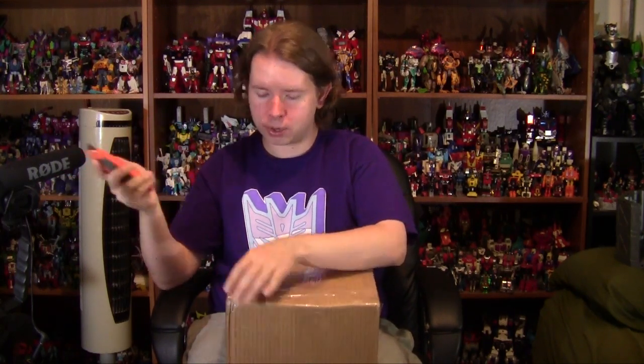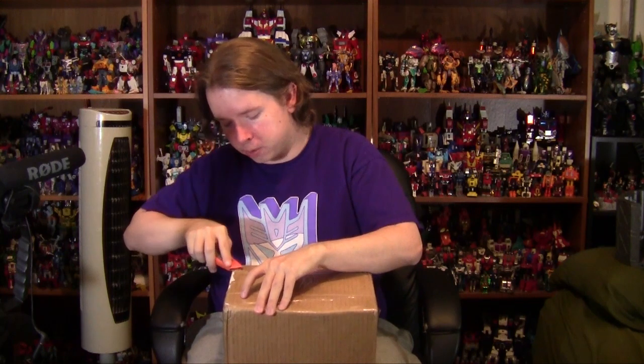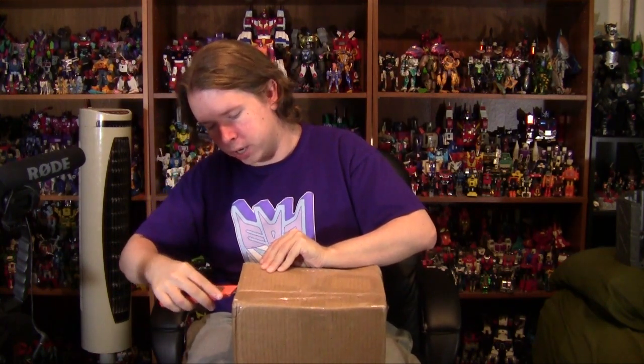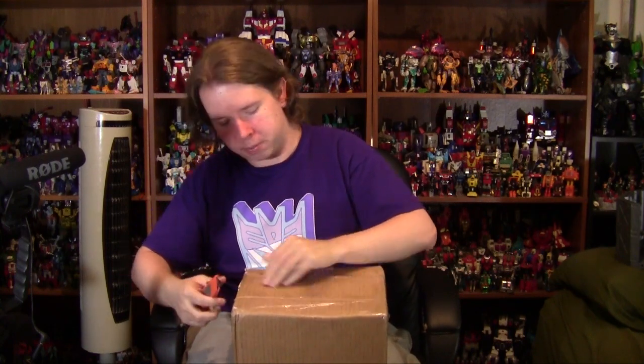This is a very special occasion because this is from a buddy of mine named Nicholas all the way from Peru, and that's kind of cool. I've never gotten anything from South America before. So I figured let's open this one on camera and see what is inside the goodies from Peru. Some people are cool enough to do very awesome things for me, so I do like to spotlight it when it happens.